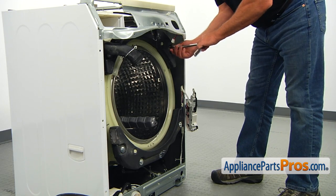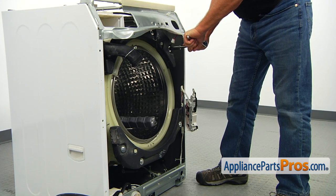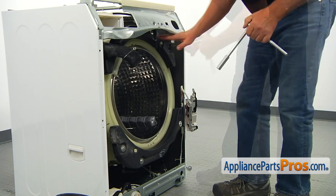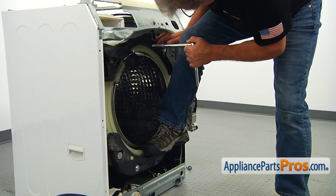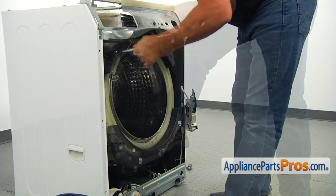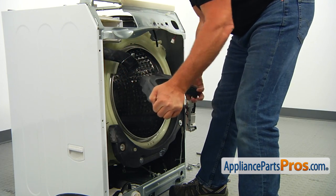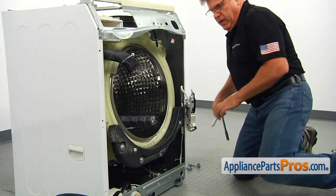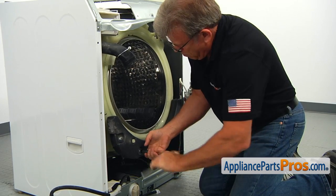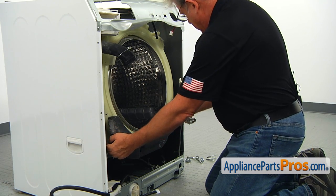Now to ensure the proper installation of the new boot seal, we need to remove the counterweights. We'll start with taking out the top one using a 13mm socket wrench. To get to the other ones, I need to push this down and pull it off. It's not too heavy. Then I'm going to remove the lower counterweight and pull it off.